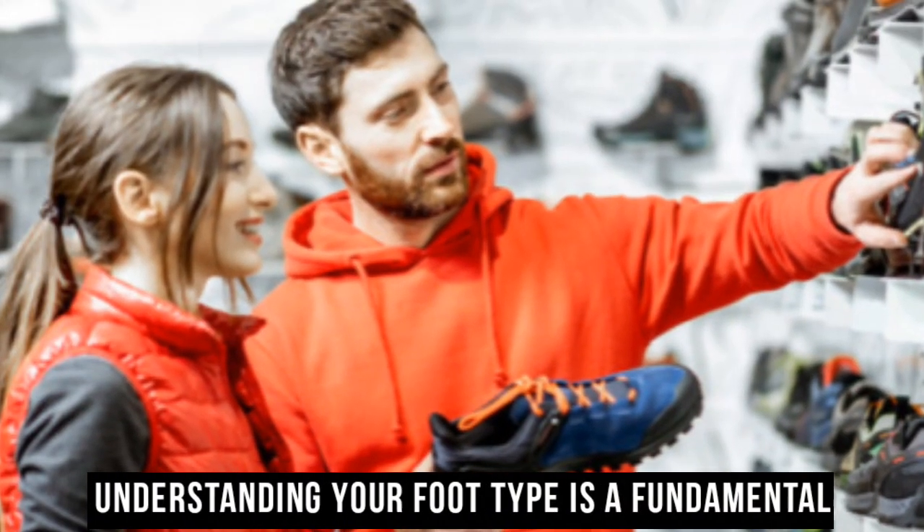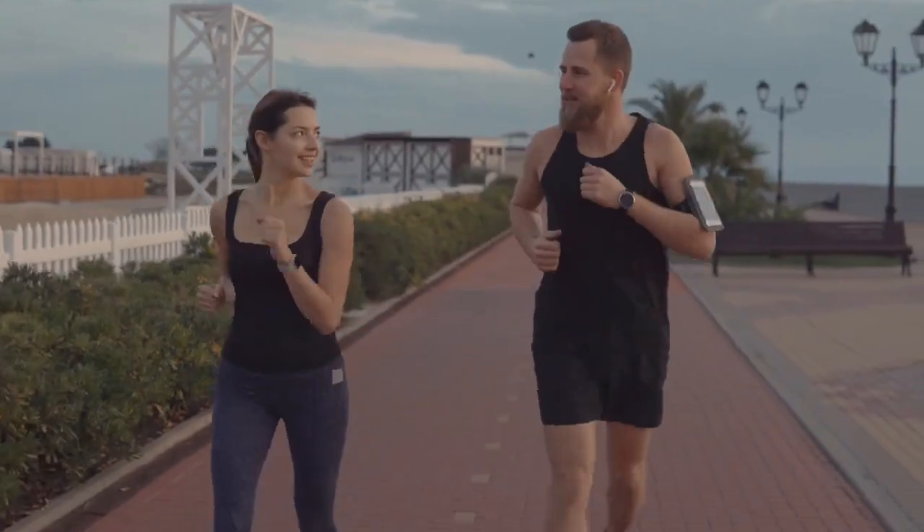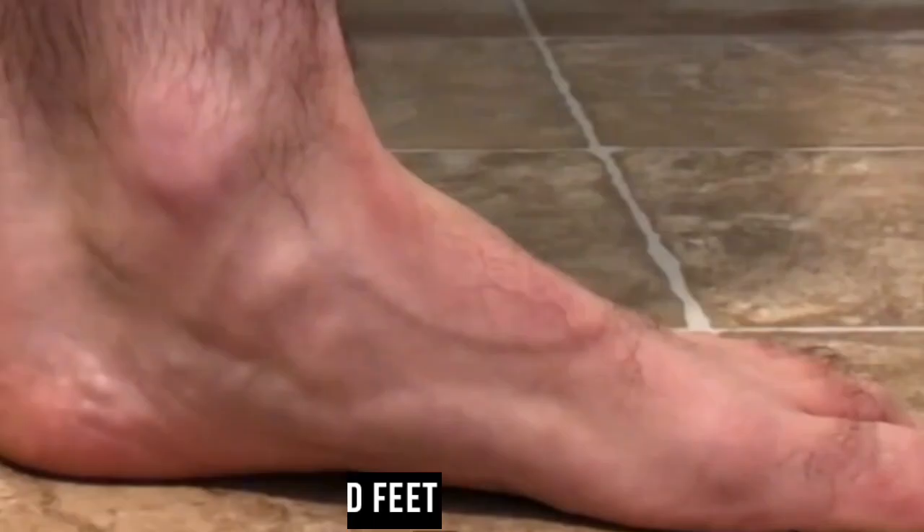Understanding your foot type is a fundamental step in the quest for the perfect running shoes. Each foot type requires different levels of support and cushioning to maintain proper alignment and prevent potential injuries.